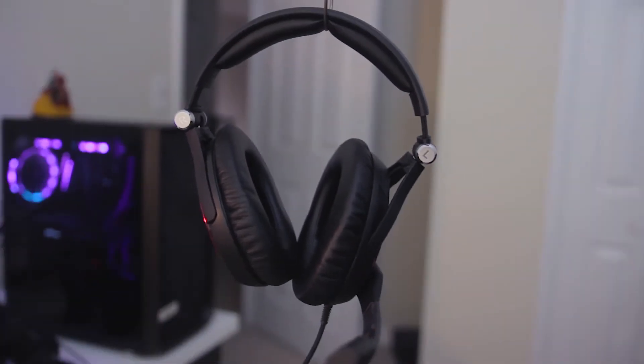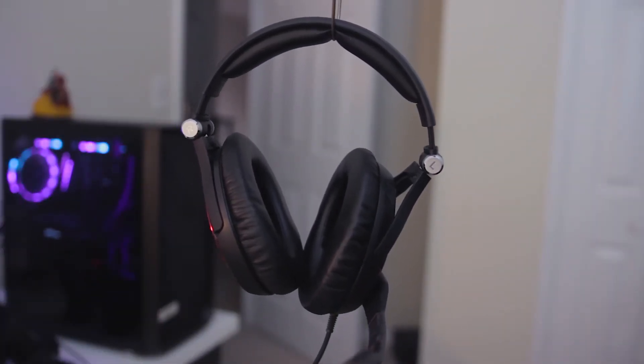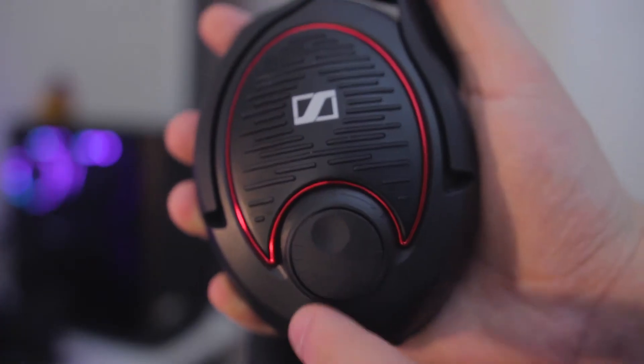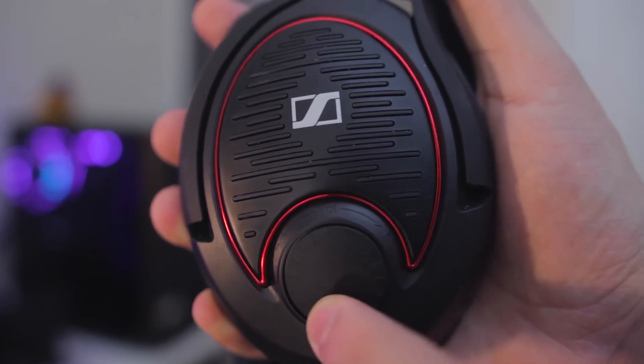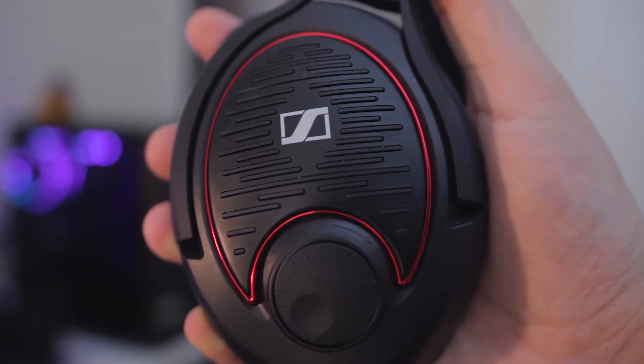On the design side of things, they are mostly made of plastic — which is meh — but they're lightweight, so I guess that's really good. On the right-hand side of the headset, you're going to have the volume wheel, and you'll notice that this is a closed-back pair of cans, so you're definitely going to have that superior isolation.